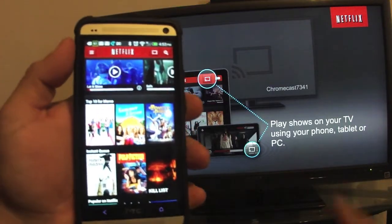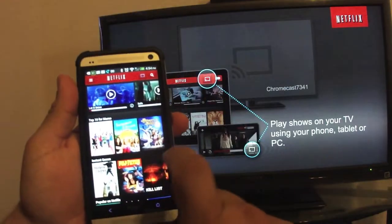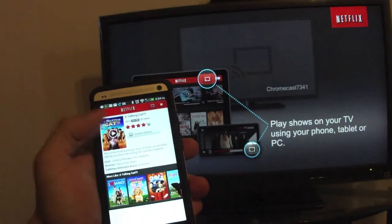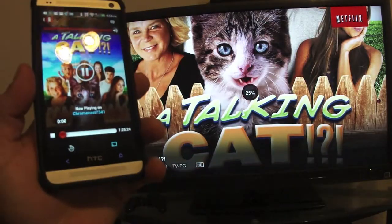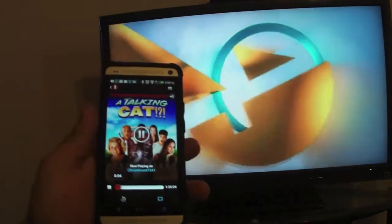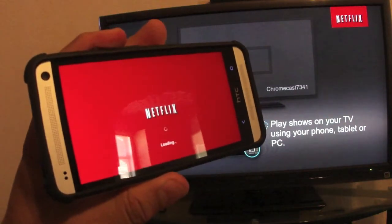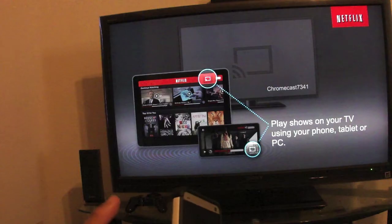Hulu is working on Chromecast support and so is HBO Go, so we're going to get lots of apps with that button. When you tap it you'll see 'Play on this device' or 'Play on the Chromecast.' We chose to play on the TV — and look at that, the video has been streamed to the TV using Chromecast, which is awesome. Keep in mind your phone or tablet will now be your controller and you can switch from the TV back to watching on your device and continue there.